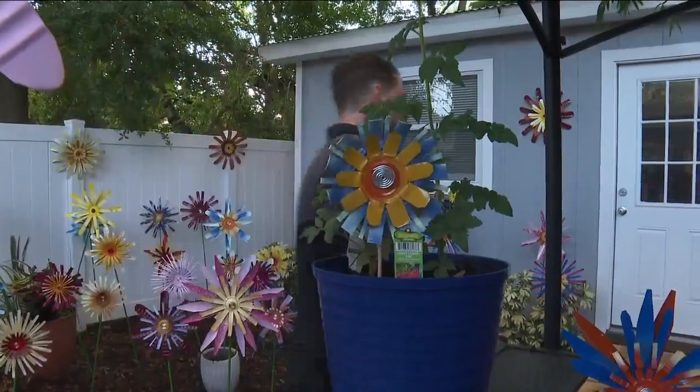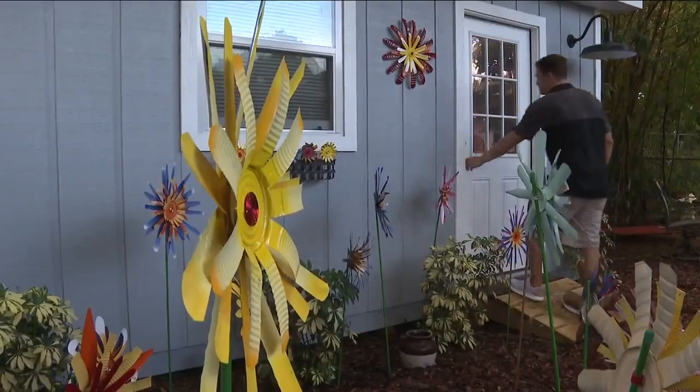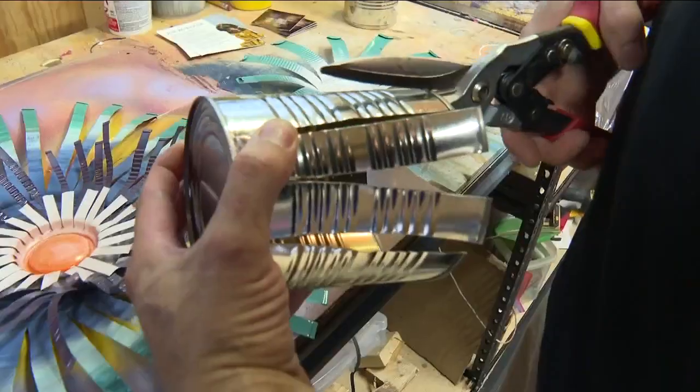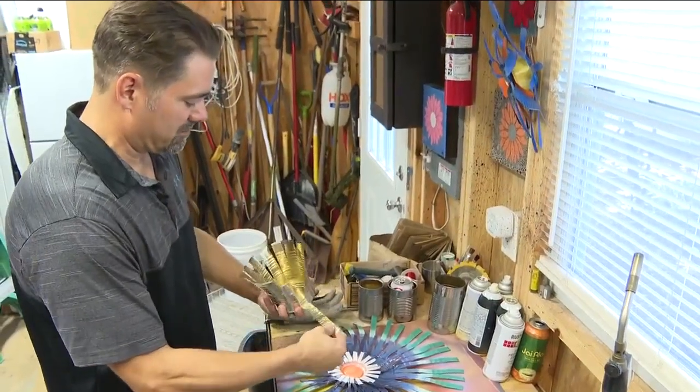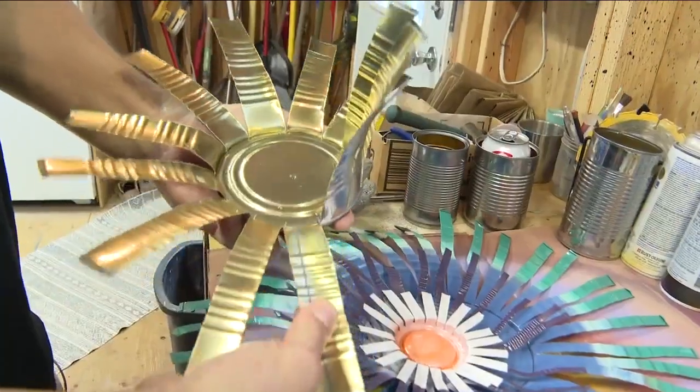After a day's worth of collecting, it's off to Joe's workshop where each can is magically transformed. He begins cutting them, and each cut becomes its own separate petal basically.